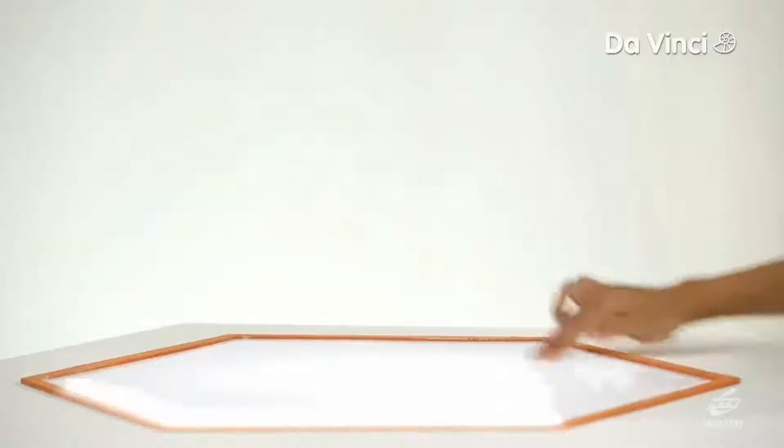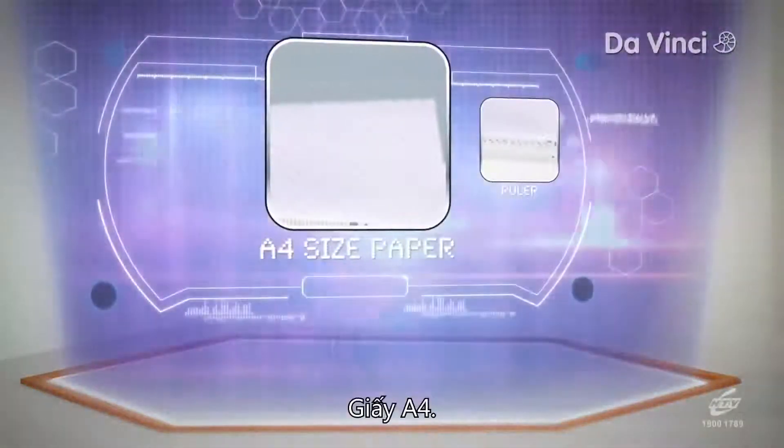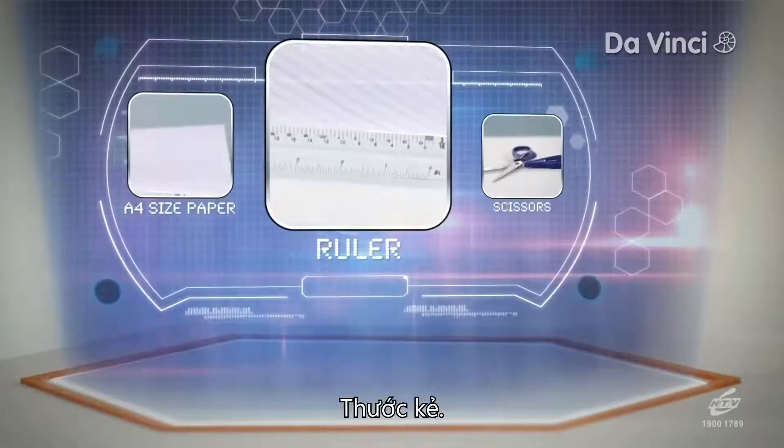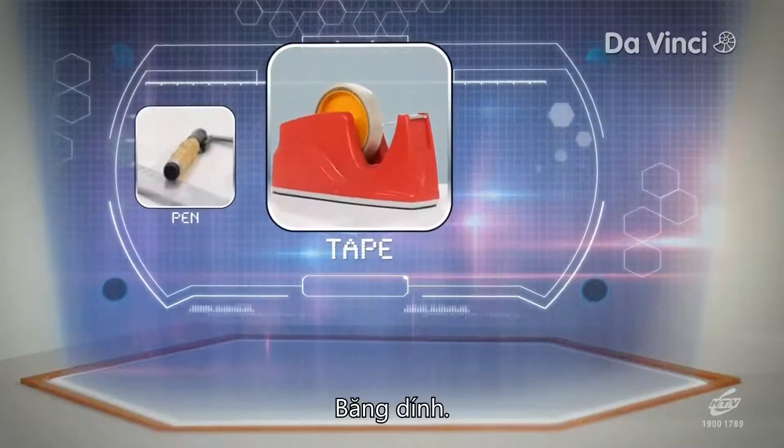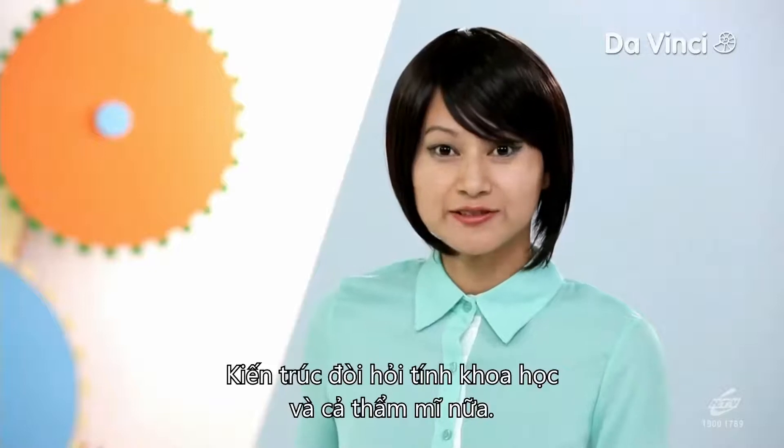Have a look at what you need: A4-sized paper, a ruler, scissors, pen, and tape. There is so much science in architecture, and so much beauty too. The Mercy Tower is officially now open to visitors. We have our first visitor — let's find out who it is.